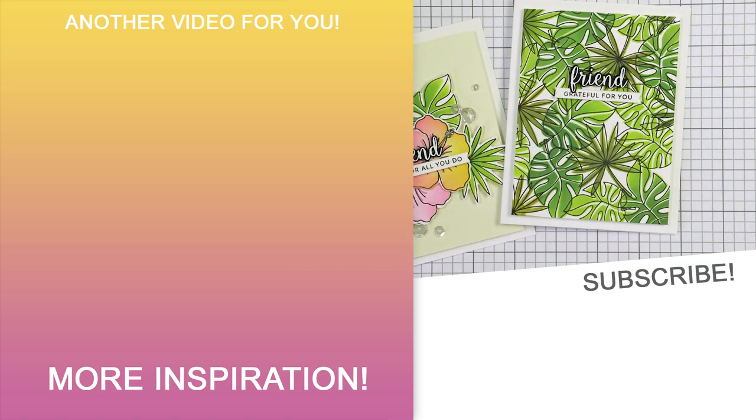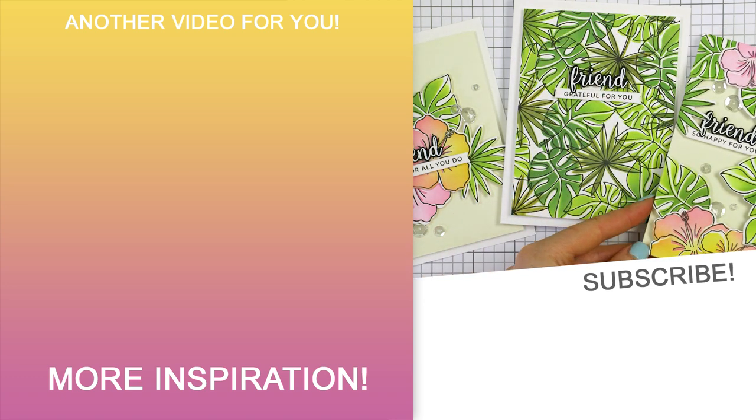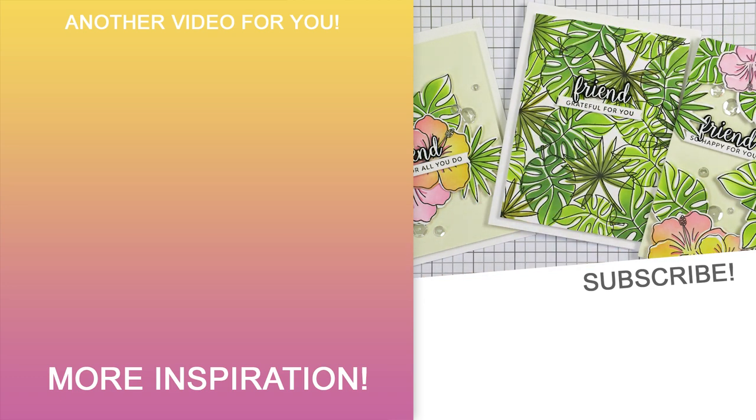So here's a look at the three cards I have for you today, all created using a stencil to color stamped images. I hope you enjoyed this video and will give this idea a try. Thanks so much for joining me today — love you guys and I'll see you next time. Bye!